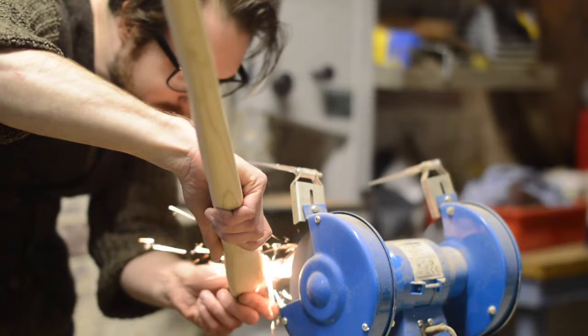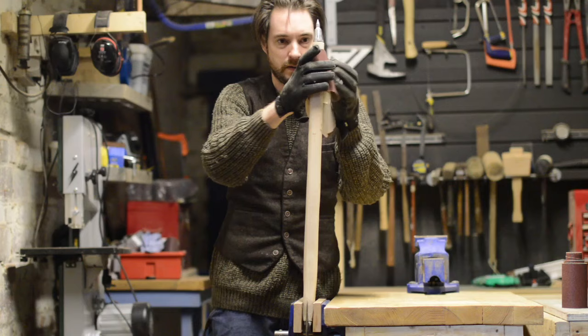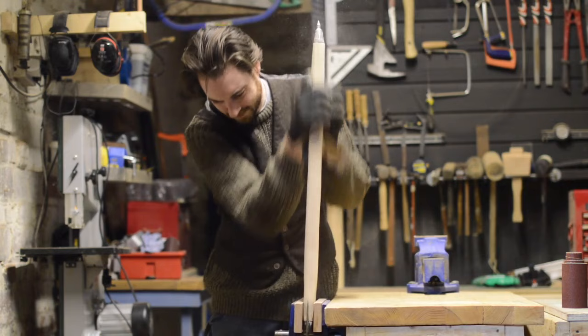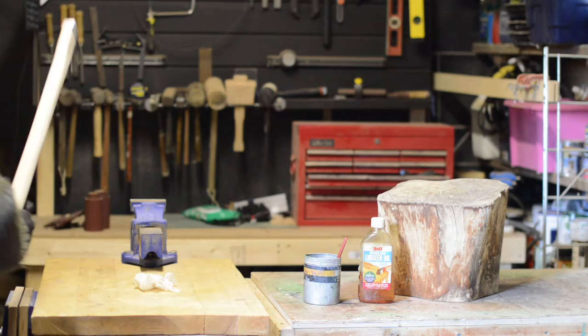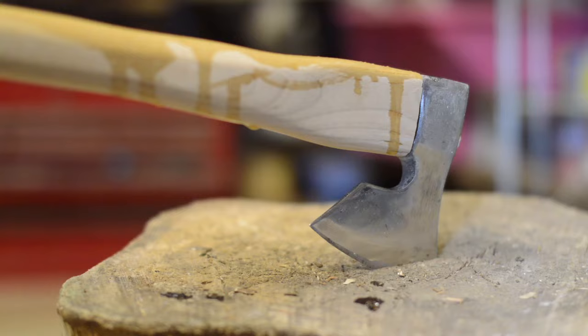I decided before applying the boiled linseed oil finish I'd get the sharpening out of the way. I'm not going to do a Jimmy and prove how sharp I got it by shaving my arm — you'll just have to take my word for it. Glad that's over with. The final step is just to apply a coat of boiled linseed oil.